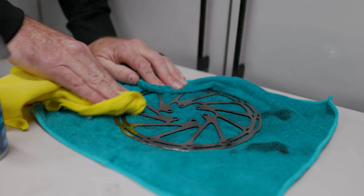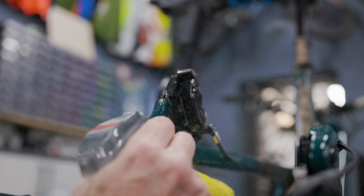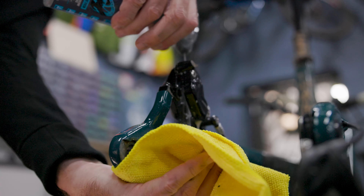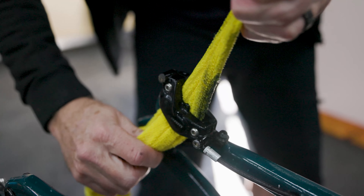Onto the caliper. There will almost always be braking residue inside it. To clean it out, spray inside the caliper and then simply wipe away the contaminants and residue with a lint-free cloth.